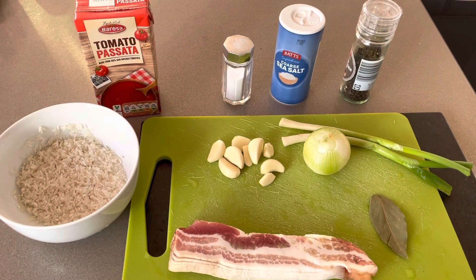Good morning. Today I'm going to show you how I am preparing soup Kharcho. It's a Caucasian soup which came from Caucasian countries, and in Ukraine it's also very popular. It's one of my favorites.